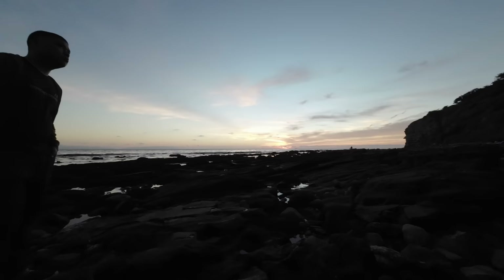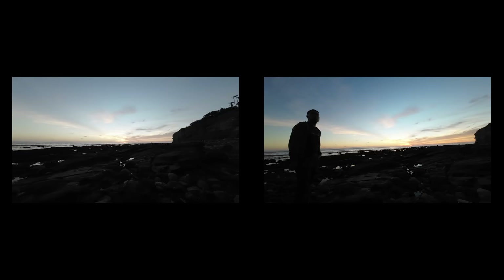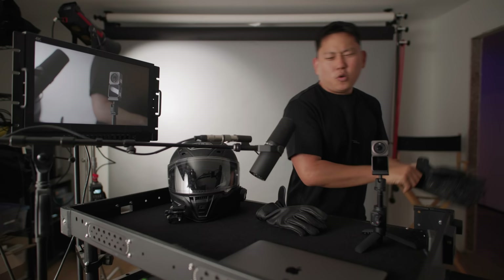How do the colors of this sunset look? This is the D-Cinelike setting which gives a slightly flatter image. If we put the color into normal, we don't have to do any sort of color grading at all. But I've noticed that if you take the D-Cinelike and just boost some saturation, it gets pretty close to normal color. So pretty easy to grade.